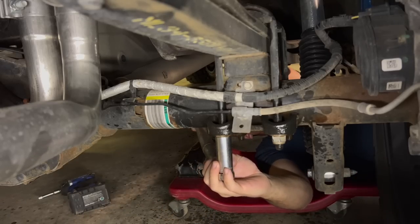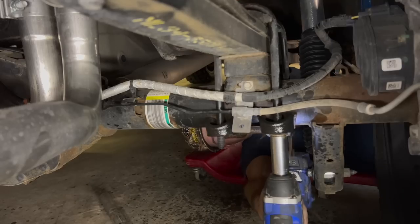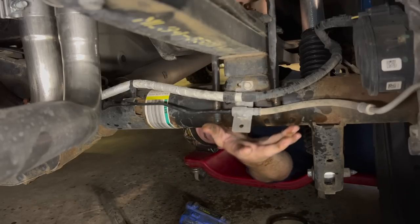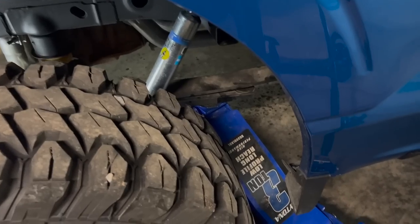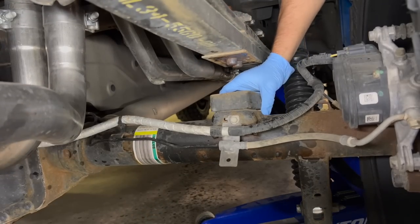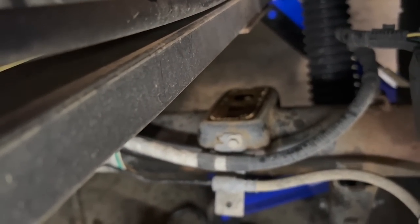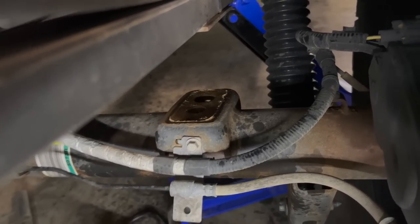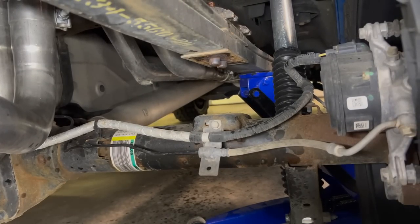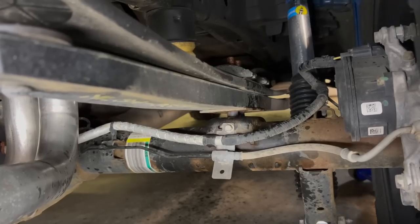The U-bolts are going to be 13/16 and you're probably going to want a cheater bar to get them broken loose. Once those are out, take your jack, put it on the lower leaf spring, and jack it up until you can slide that rear block out. Now if you see there are two dimples right here, and there are also two in the bottom of the axle. When we lower it down we just have to make sure the axle doesn't shift, or we can shift it into the correct place by grabbing the tire and twisting it back and forth to get the axle to line up properly.